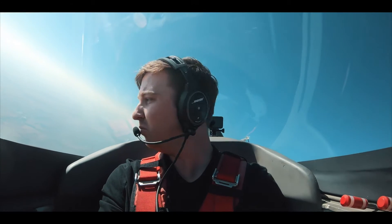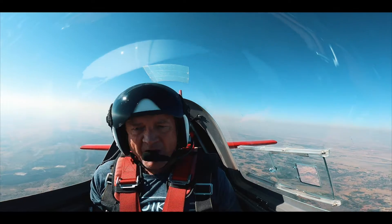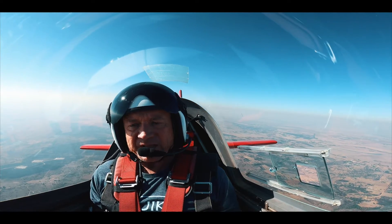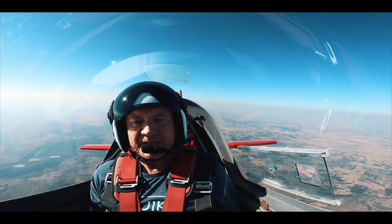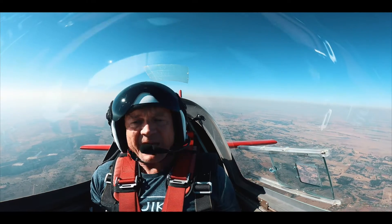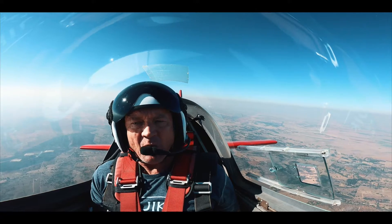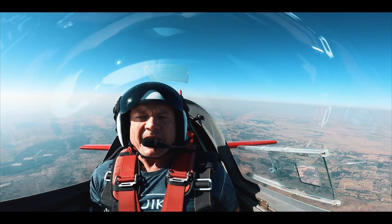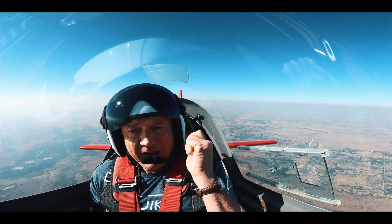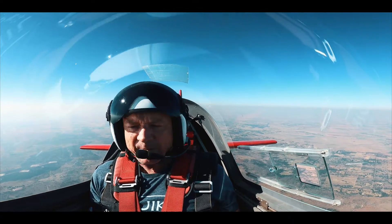We're going to do a standard spin entry. Keep the stick hard back, full left rudder. Then I'm going to say full right aileron. With full right aileron, stick pulled back, and full left rudder, I'm going to say full power — take the throttle, open the power all the way. And then I'm going to say recover: close the power, centralize flight controls.